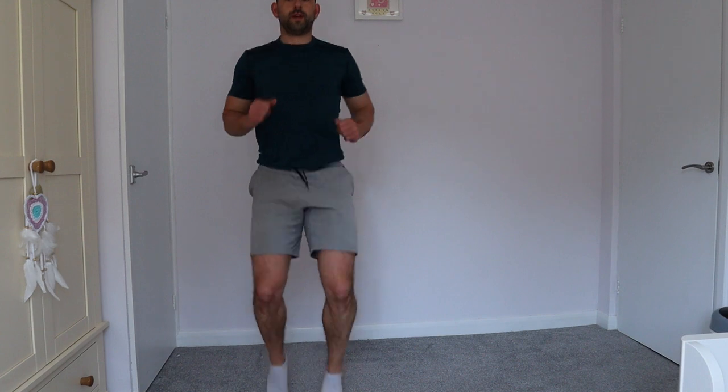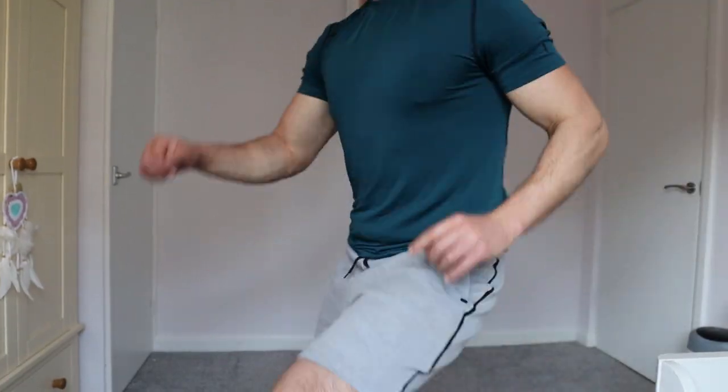Nice deep breath, four, three, two, one — star jumps! Keep going, keep going to the end, and stop. High knees — shake it off, you're good! Let's go, exercise — good guys, keep it going, well done, nice deep breaths.